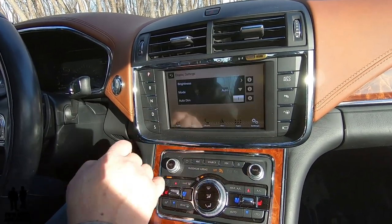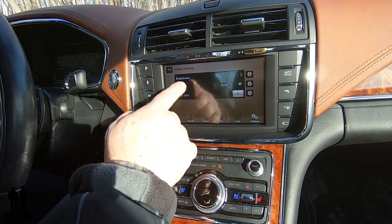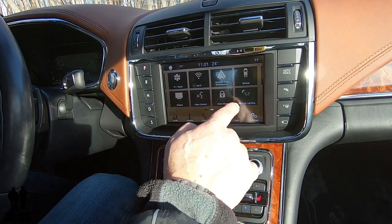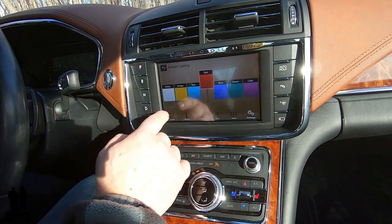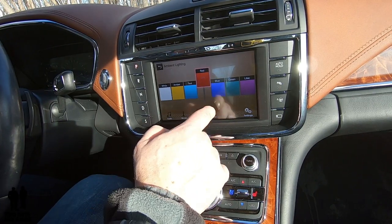Let's talk about a couple of these. Your display button is where you can affect the brightness or dimness of your actual infotainment screen. If you go into ambient lighting, this is where you can choose the colors for your ambient lighting throughout the vehicle and set the intensity.